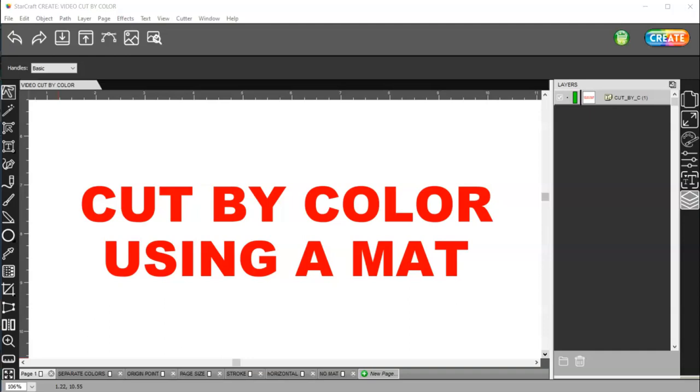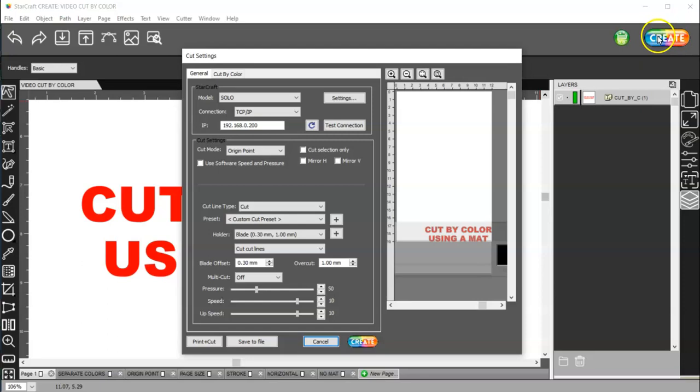In this video, I'm going to go over the cut by color feature using a matte. If I come here to create, let's go over this cut window a little bit first. When you're in the general settings here, providing you have all of this set properly, you have what you see is what you get mode, or you have origin point for cut mode.